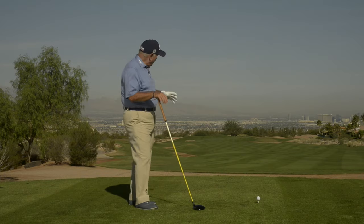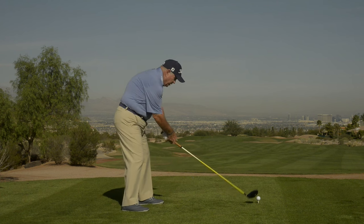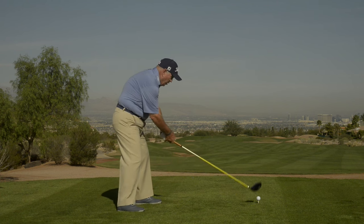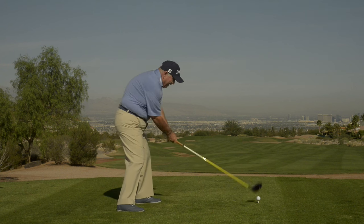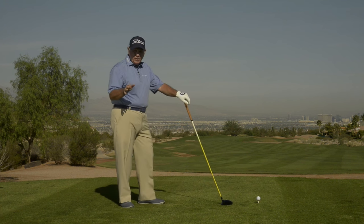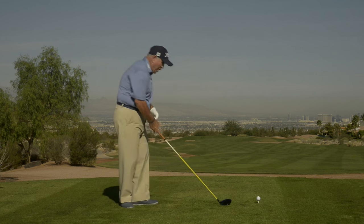Are you the guy that comes up on the tee and really wants to bust a drive out there? You get in here thinking this is such a powerful position — big old wide stance, bent over like you're just going to knock the heck out of this? Well, let me explain something to you: you've got no chance hitting a good shot from this position, and I'll tell you why.